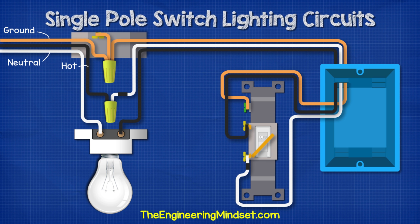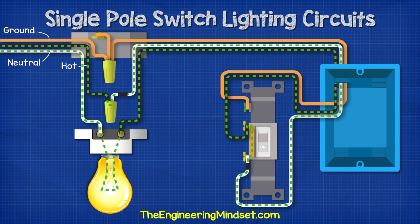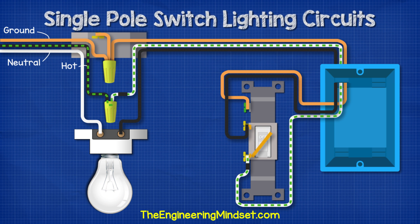The switch is off, so when we power the circuit, electricity can flow through the circuit, but only up to the switch and it can't pass this because the circuit is broken. But when we flip the switch to the on position, electricity can now flow through the switch and power the light. If we flip the switch again, it will cut the path of electricity and the light will turn off.